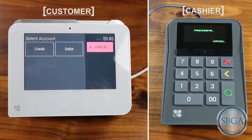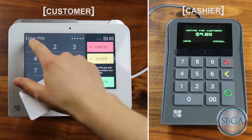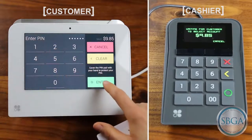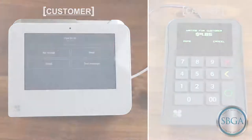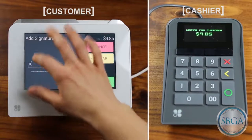After processing a form of payment, the customer may have an option to select debit or credit. If the customer selects debit, they will enter in their PIN securely on the Clover Mini. If the customer selects credit, then the customer may be prompted to sign on the Clover Mini screen.